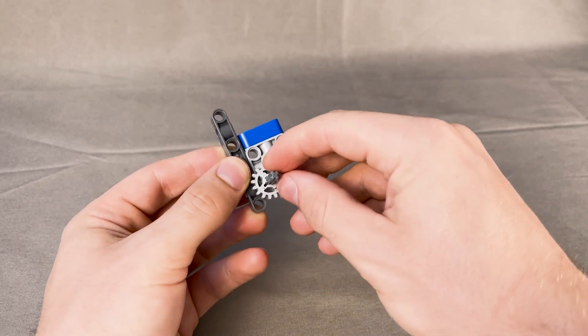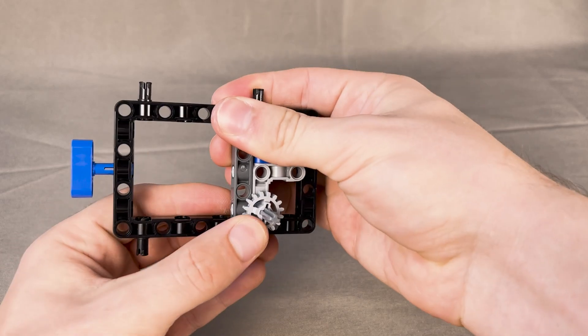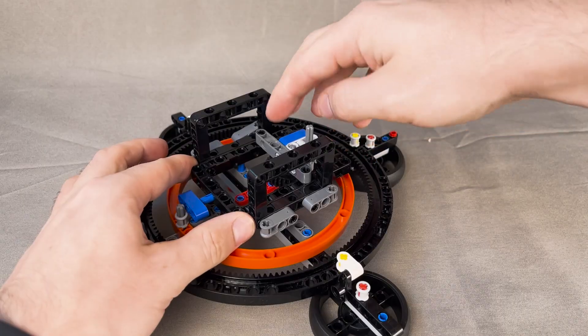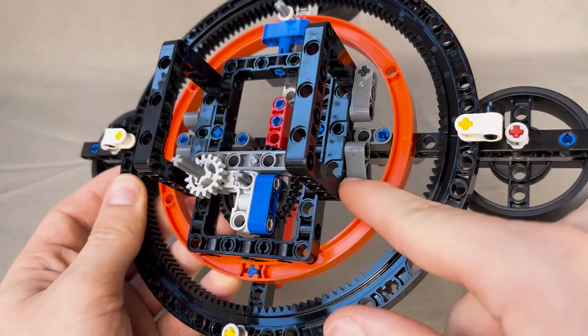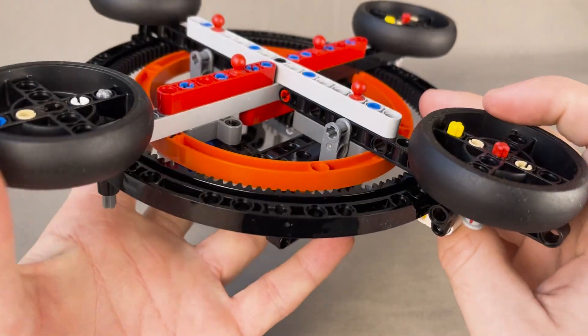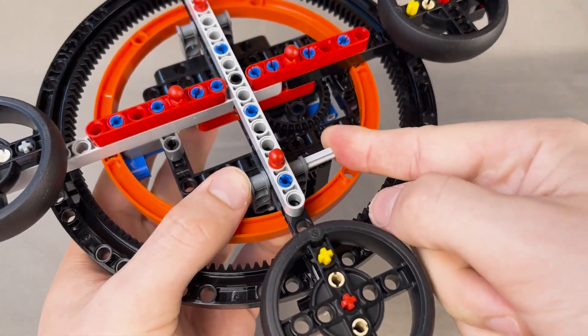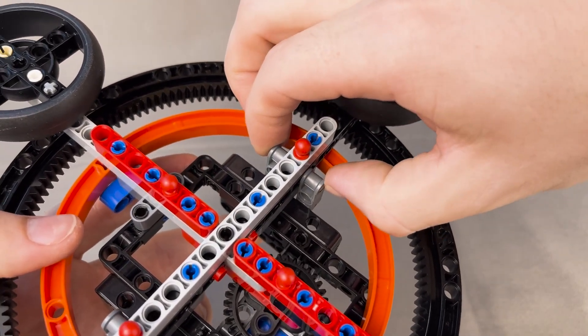This is when we start adding gears, and trust me, there's a lot of them — definitely my type of build. I love mechanical LEGO builds. This big frame assembly goes onto the base, and it's actually quite difficult to align all the pins. The next step calls for you to tilt down these two dark gray pieces and connect everything with a three-module long axle. Doing this on both sides secures the frame assembly in place.